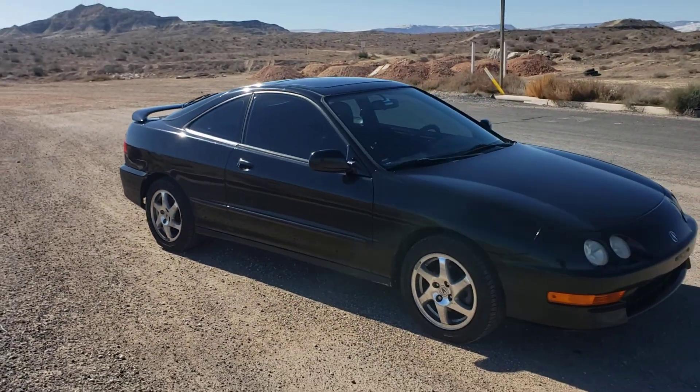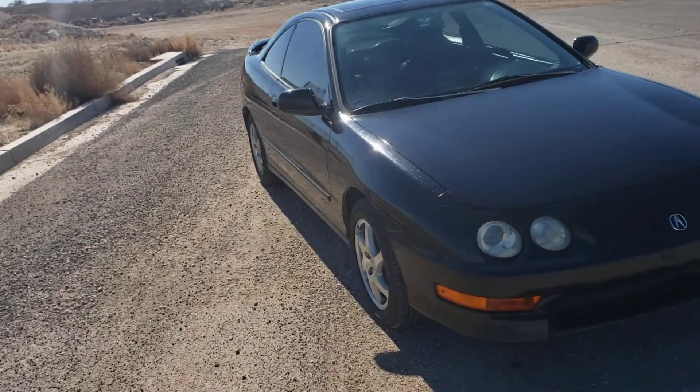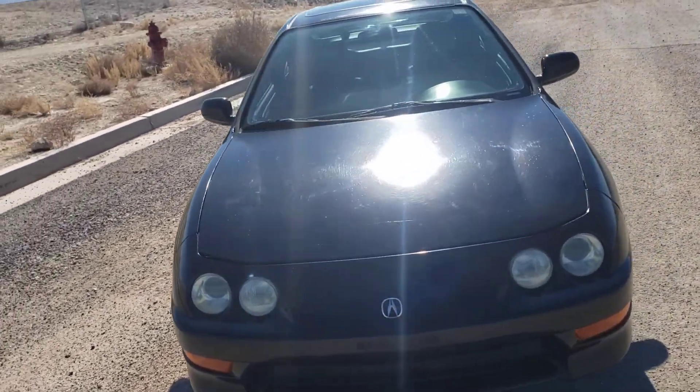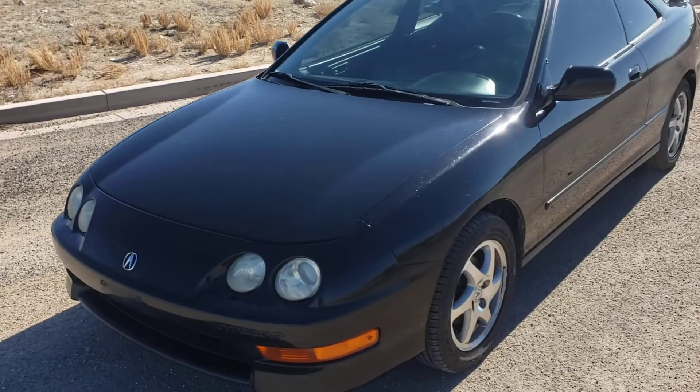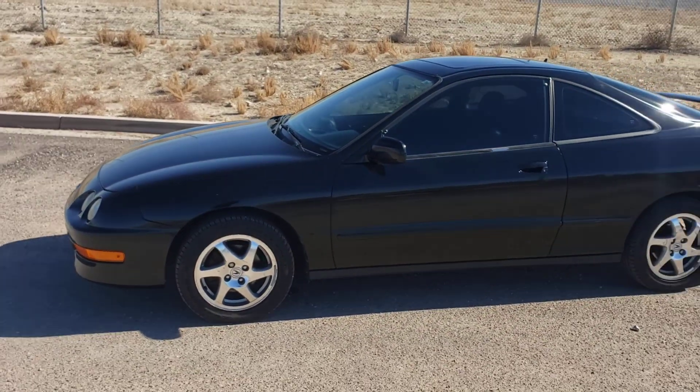Overall, it's pretty clean. If I were to keep it, I would probably look into maybe a new paint job, depending on what you're going to use it for or how much you care about it.